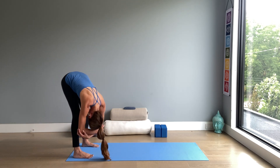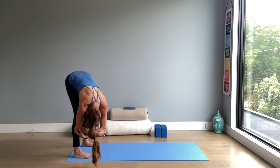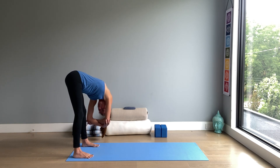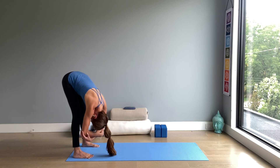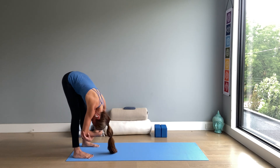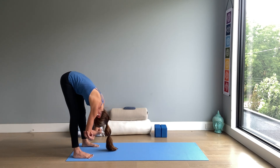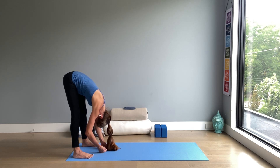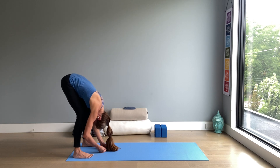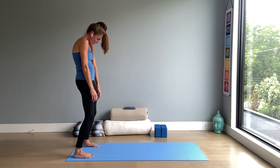Decompressing the discs between the vertebrae in this upside down position. Pause in center. Release the hands down. With a soft bend in the knees, roll up the spine and come to stand. Rotate the shoulders up, back and down for mountain pose — Tadasana.